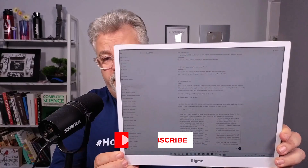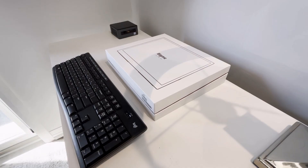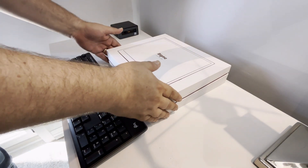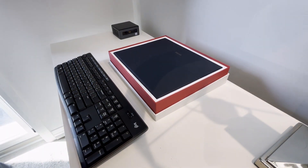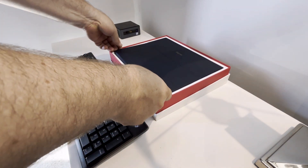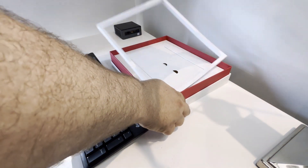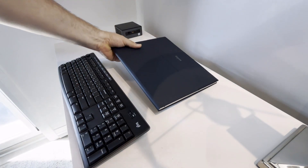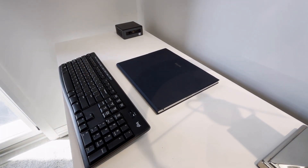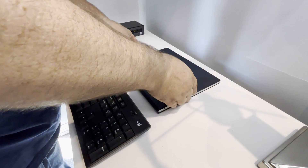Today we're diving into something a little different — the BigMe B13, the world's first 13.3 inch color e-paper monitor. I'll be honest, I never thought this would be a product I'd go looking for, but the more I thought about it, the more I realized how useful this kind of monitor could be. I'm very much a two-monitor person, and having that second screen has become essential for my productivity. When I travel to conferences to teach or present, I usually bring along a portable LCD monitor — but an e-paper version? That's exactly what the BigMe B13 is, and it caught my attention.